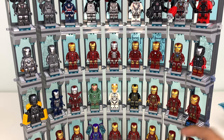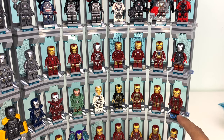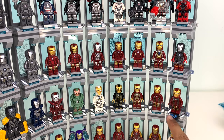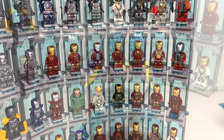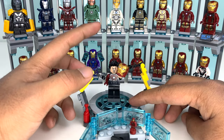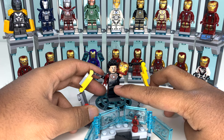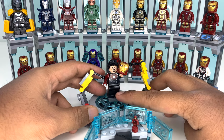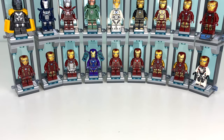Then we have the Mark 43 from the Hulkbuster — not from the new Hulkbuster set, but from the Ultron edition one, new to my display. I included its little nameplate even though it doesn't match the other suits, because that's the stand it comes with in the set. And at the bottom we have Tony suiting up — his half-suited Mark 43 variant from the Avengers Tower promo gift-with-purchase set in 2019. This is what the new figure in the new D2C Hulkbuster is based on. That's the only Iron Man figure I don't have yet, because I refused to buy the Hulkbuster for $500, but I will own it eventually.